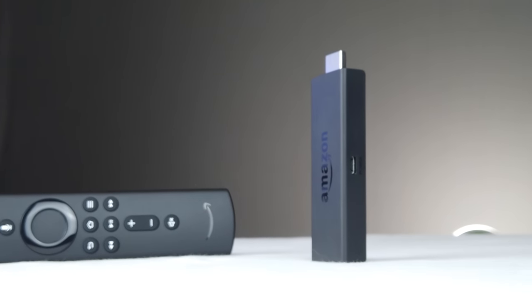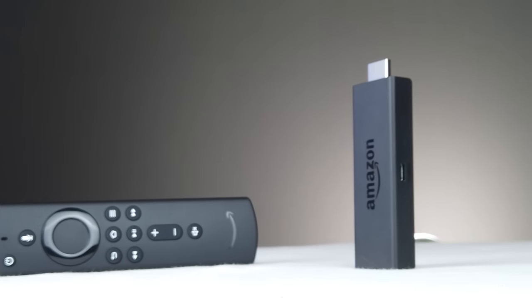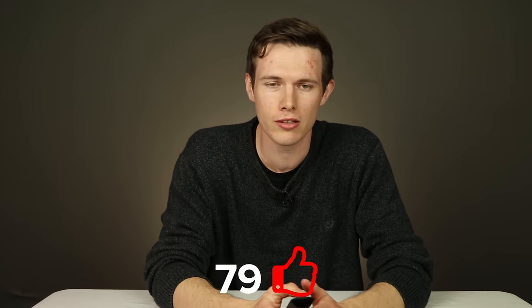On the top of the remote there's a microphone button, and above that is the actual microphone. This is so you can use Amazon Alexa on your TV — a really powerful way to make your TV a smart TV and even a smart home to some extent, where you can control things like Philips Hue light bulbs or Lutron lights. If you have an Echo somewhere around your house, you can control it all with this. You can order pizza, order an Uber, look up the weather — there are endless things you can do with Amazon Alexa, and of course this is an Alexa-enabled device.